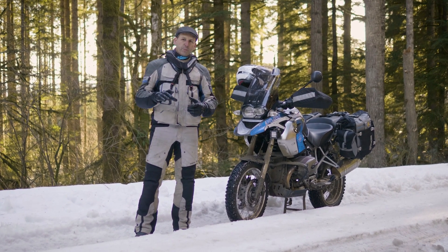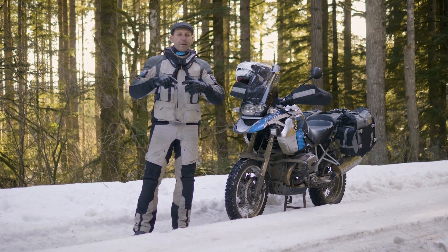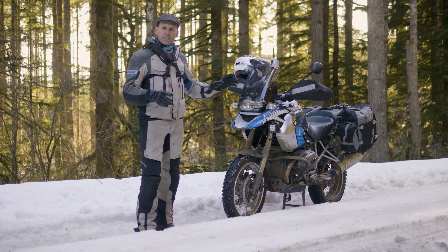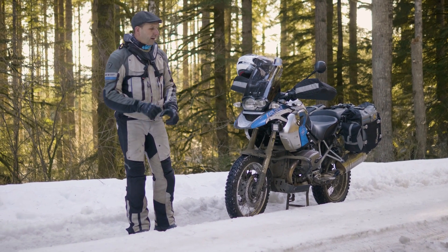If I get into a situation where it's deeper, I may actually allow enough spin where I have to paddle out. And that's why we have knobbies or more aggressive tires in this kind of riding environment.